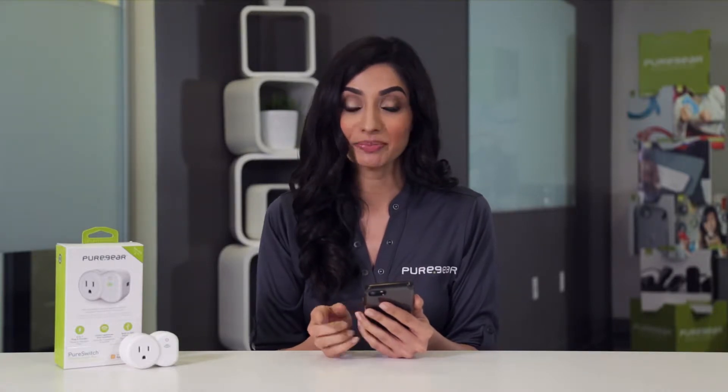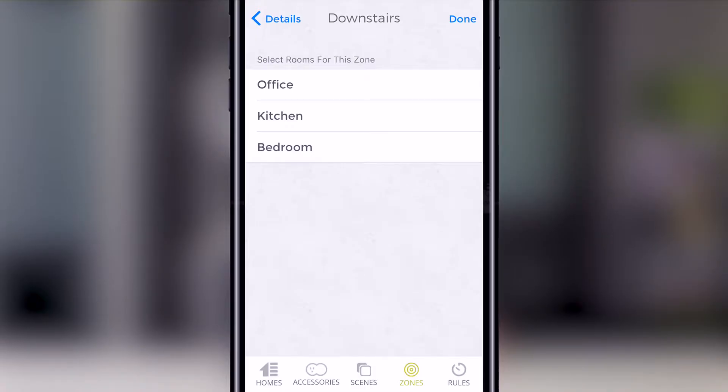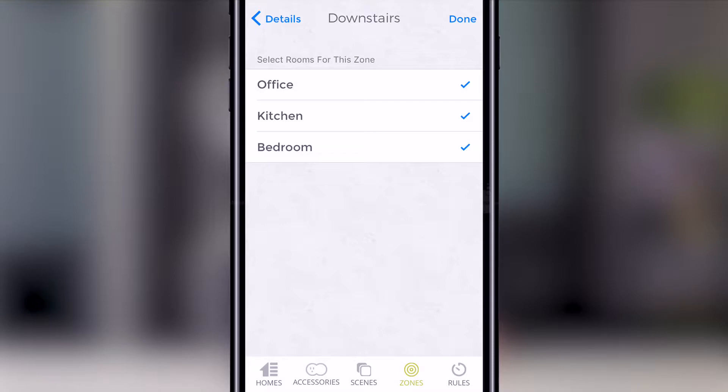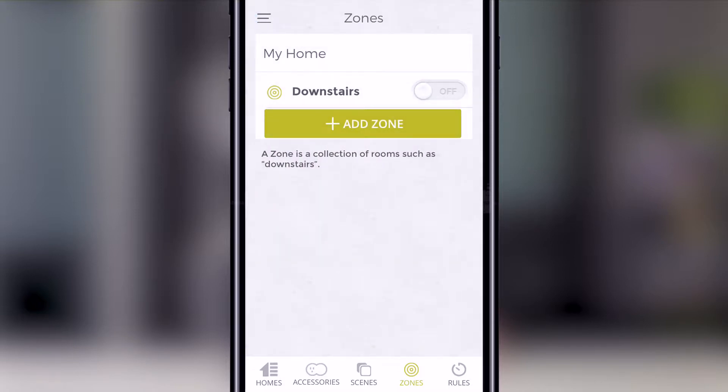Remember, since a zone is a collection of rooms, we're going to need to add some rooms to it. Let's do this by clicking into the zone we just created and pressing Add Room. If you don't have any room set up, please refer to our Getting Started video to create a room. Select the desired room or rooms. Press Done in the top right corner and you will be presented with your zone detail page.